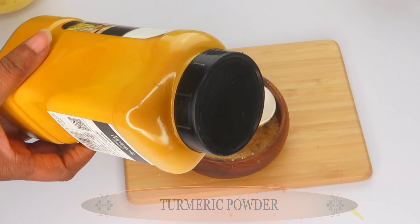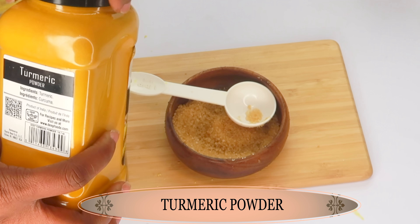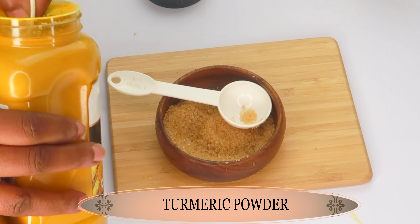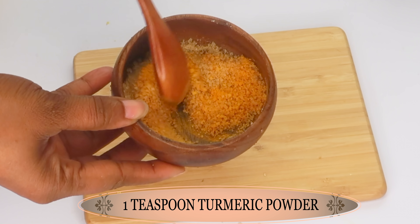Our second ingredient is turmeric powder. Turmeric powder contains skin brightening properties which will help to lighten and brighten the skin and lighten the darker areas on the body. We're going to use a teaspoon of the turmeric powder and mix the two together.